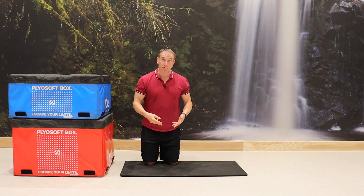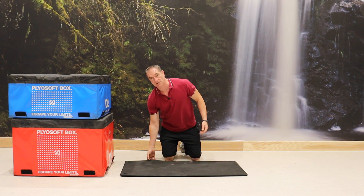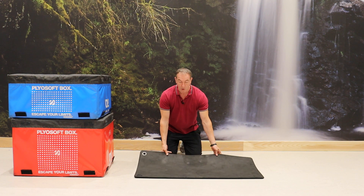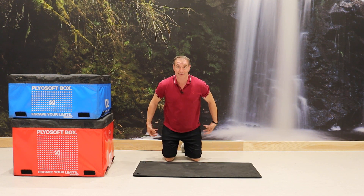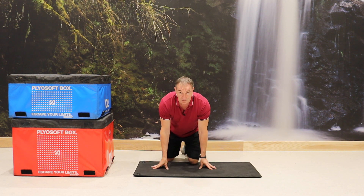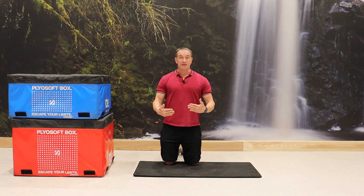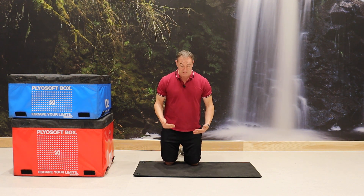Staying on the floor, we're going to do some stretches to open up the hip region. Typically when we fly, sit, or drive, we tighten the hip flexors, the glutes, and the adductors. We want to stretch off those hips so that when you do move and walk, things actually move better.